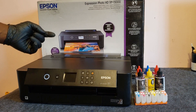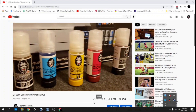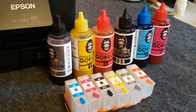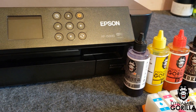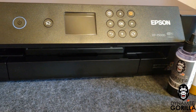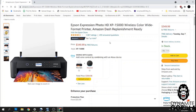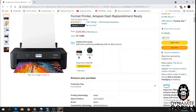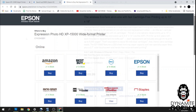Hey, what's up guys. In my last video where I set up the Ecoteng ET8550, I mentioned that I'd be doing another setup video on the Expression XP15000. The XP15000 is a wide format photo printer that uses 6 colors and was a replacement for the Artisan 1430 printer. It costs $349, prints 13 inches wide, and is a great alternative to the more expensive Ecoteng ET8550 or the Ecoteng ET15000.